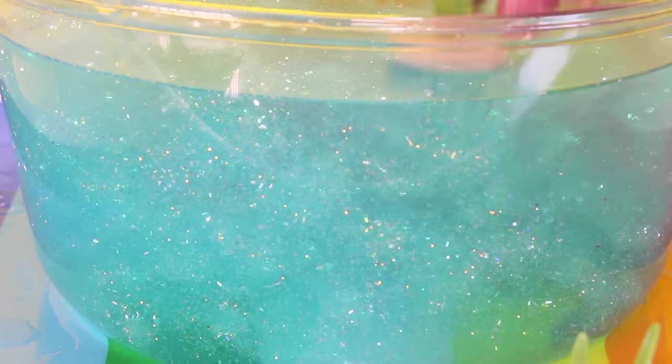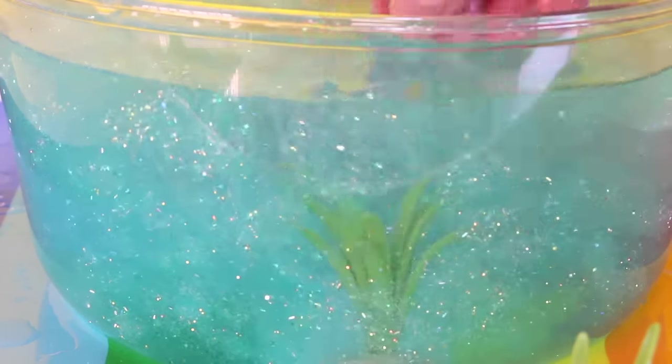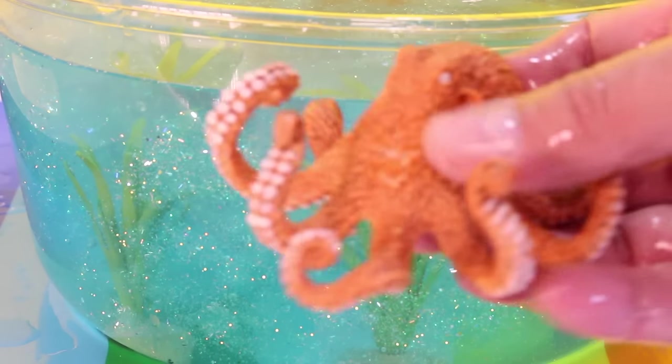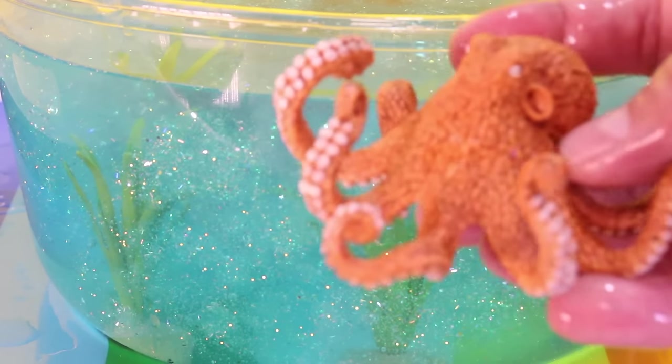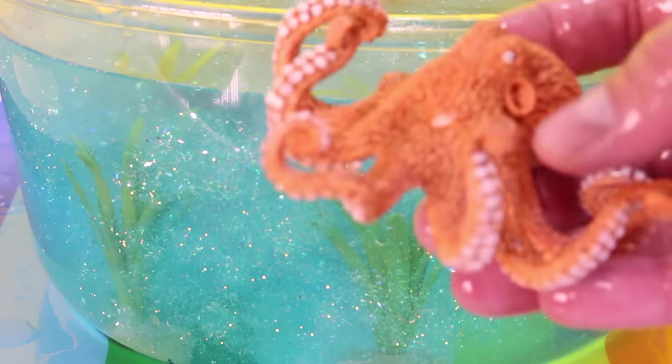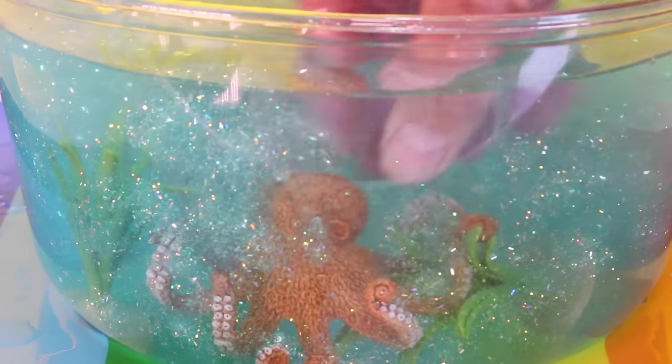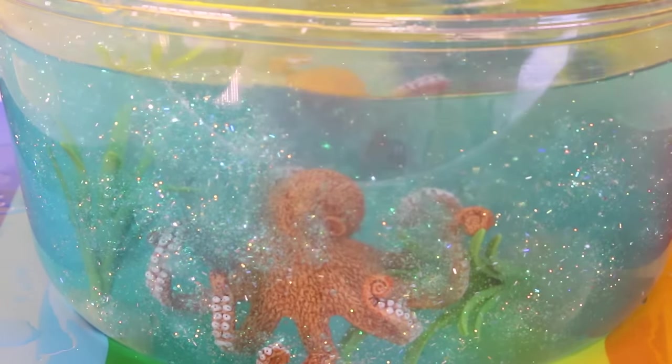Next let's stick a couple of these plants in. Stick that one in. Then let's stick this cool Schleich octopus in the slime. Stick him down. Get him right by the edge — you want to get him close to the edge so you can see them better from the outside.